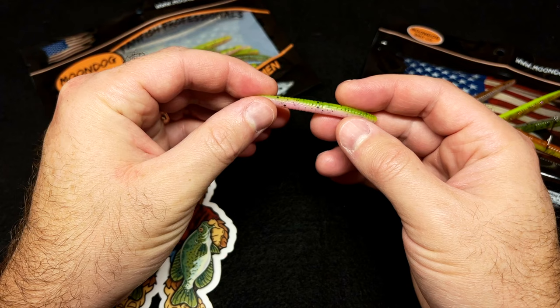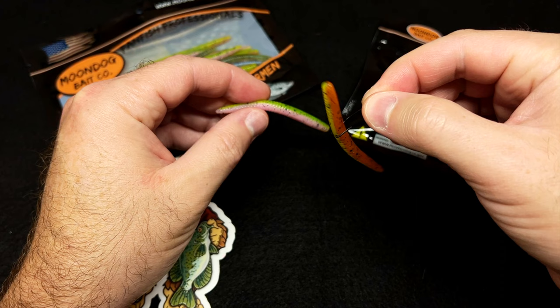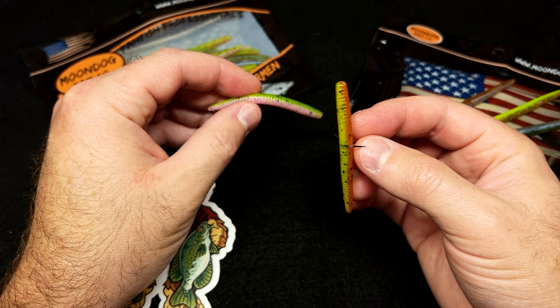It's really easy to fish — a very forgiving type of bait you can fish a lot of different ways. My favorite way is to throw it on just a little drop shot or wacky rig hook, sling it out there, and let it sink real slow and just twitch it back.